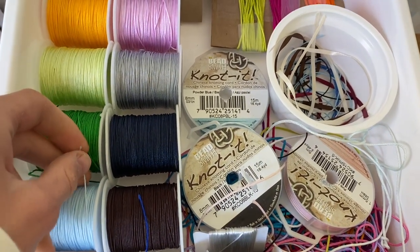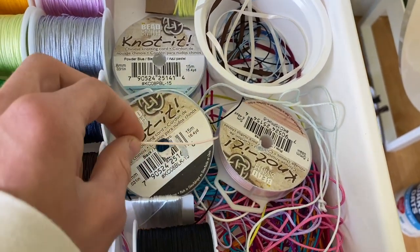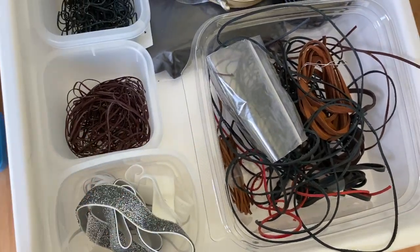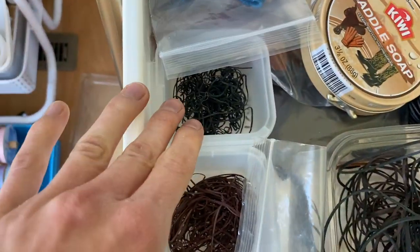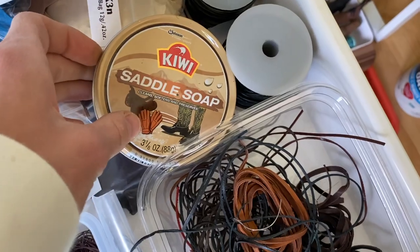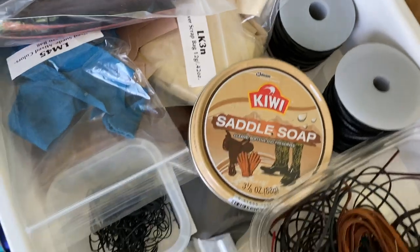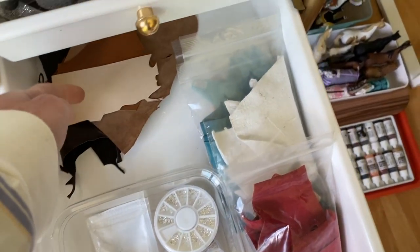On this second shelf I have a ton of Chinese knotting cord — I use this for the outlines of blankets and saddle pads and a bunch of different things. I have a lot of different thicknesses and colors. Then in this shelf I have a lot of leathers, some elastic fabric and string, really thin leather lace, black and brown leather lace in mixed colors and thicknesses, saddle soap, some really thick leather, and materials from Rio Rondo.